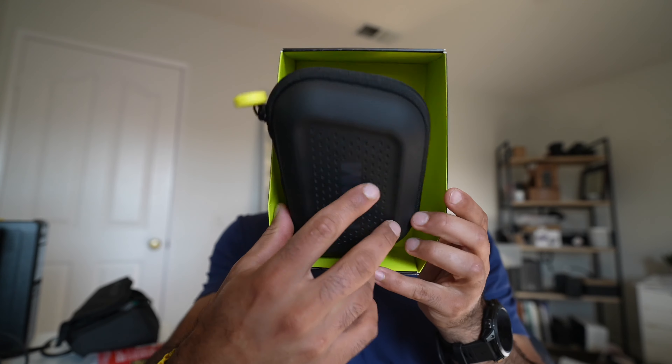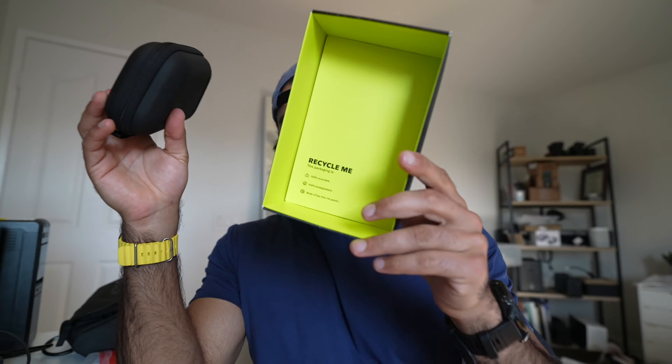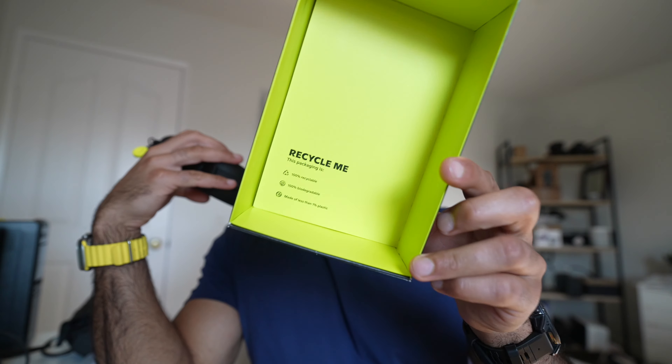Inside of this box we have the Form case. Very nice, high-quality case. It's actually bigger than the original one — it's more flat and definitely wider, with a nice zipper. By the way, this is a recyclable box, so that's really nice and appreciated.